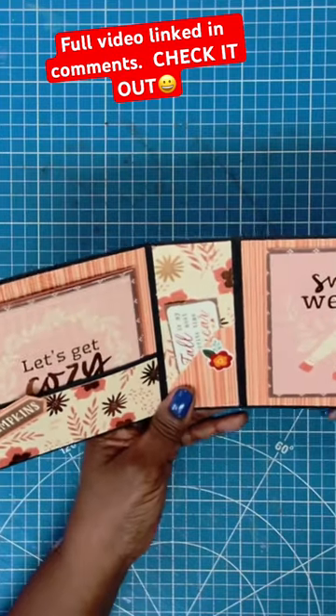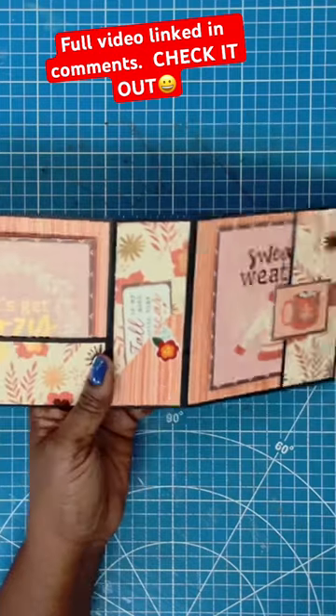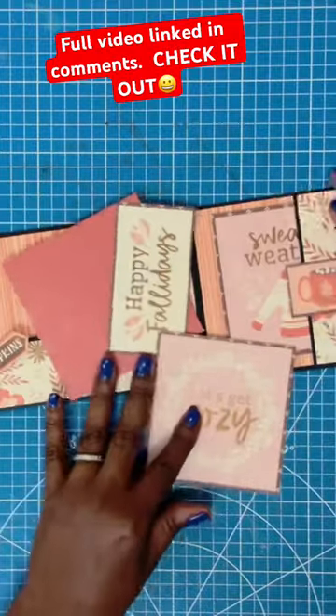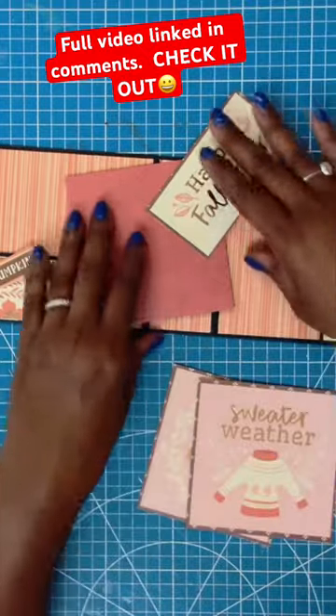When open, this is what we have. We have two pockets — one this way and one this way. And then we have a little baby pocket here on the spine. We have some note cards and envelopes. This is super easy to make.